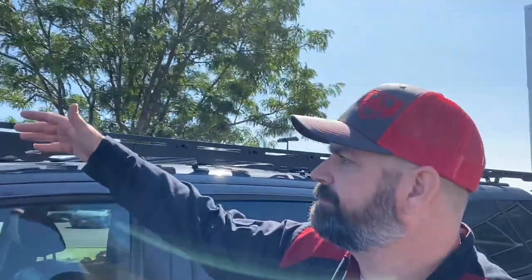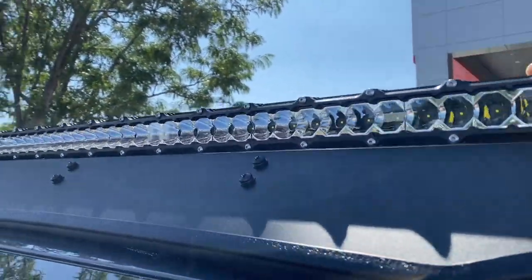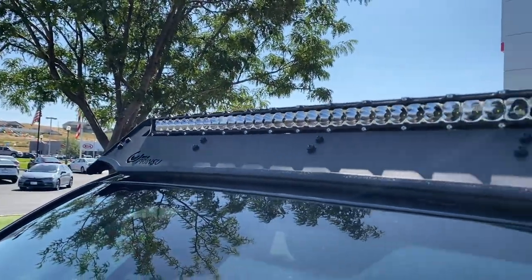Moving back up front, we also have the Heretic 40-inch light bar. If you're up in the hills having a hard time seeing, you turn this thing on and it's going to be like daylight — it is so bright. It's gonna be like Jesus came again!